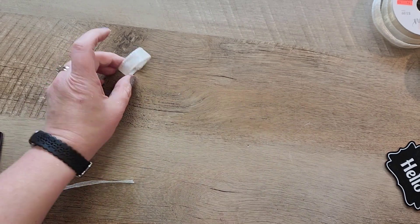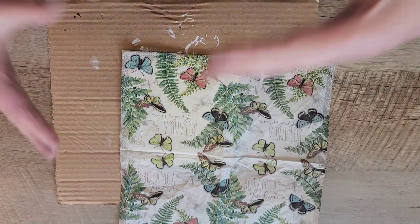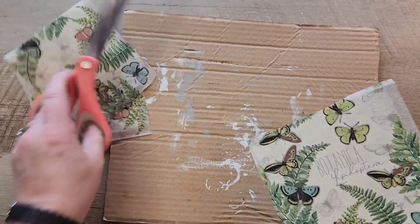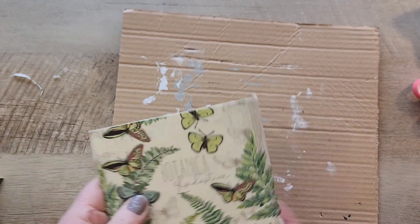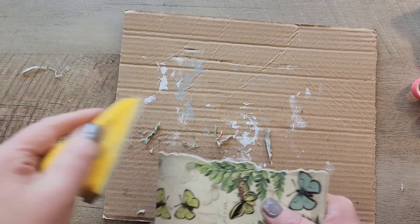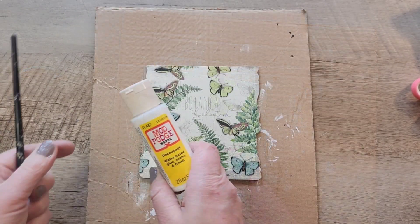Now we'll move back to the Mod Podge. Now that our Mod Podge has dried, I'm going to go ahead and set this napkin on top of our sign. I'm using a piece of parchment paper and I'm just going to iron that napkin right onto the sign. Next, I'm going to trim off some of that excess napkin and use my zip sander to smooth out all the edges. Now that we got all of the edges sanded down, I'm going to grab the Mod Podge and do a nice layer over the top of our napkin just to seal everything in.